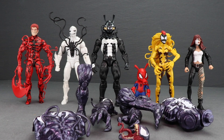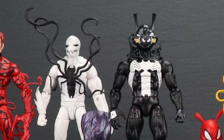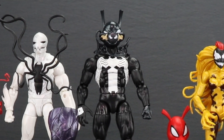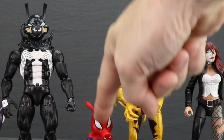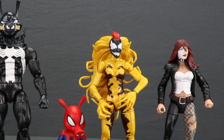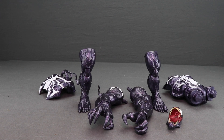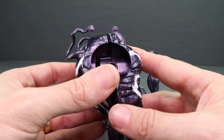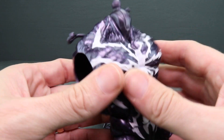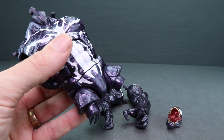Moving on to the Monster Venom Build-A-Figure portion of this review. To recap, in order to complete the Monster Venom figure you need the new Carnage figure with the unmasked Cletus Cassidy head, the new Poison figure, the new Venom figure with the unmasked Eddie Brock head — which also stands in for Pork Grind — the Spider-Ham figure with the alternate Pork Grind head, Scream, and Daredevil villain Typhoid Mary. Putting this Build-A-Figure together is pretty simple — start by taking the torso pieces and snapping them together, front and back.